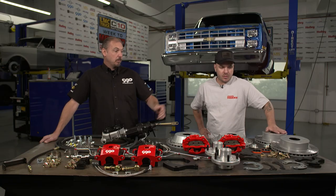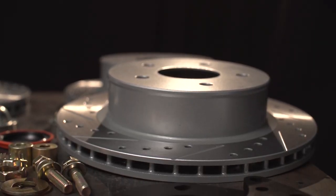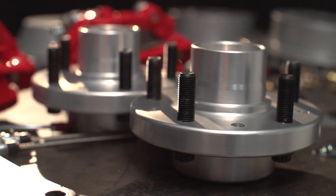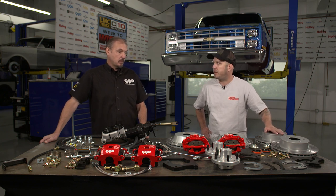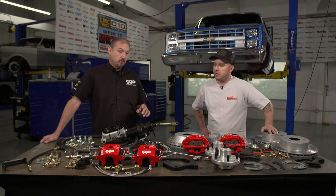The front is going to be our performance brake kit. This is an 11 and 3-quarter inch rotor on our forged aluminum hubs. We make the hub and the rotor in every bolt pattern — 5-lug and 6-lug. So if you want to run truck wheels or Chevy passenger wheels, you can do that. It makes it really easy to make that changeover when that happens.